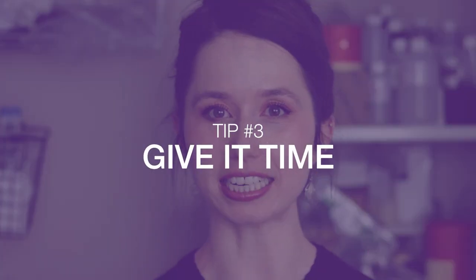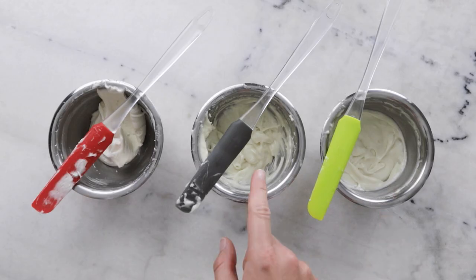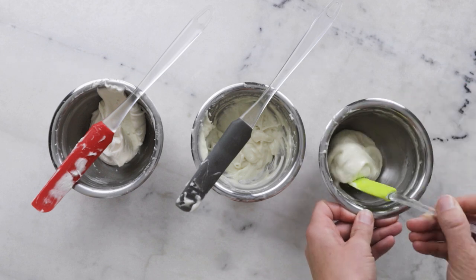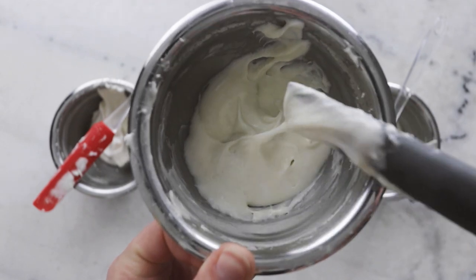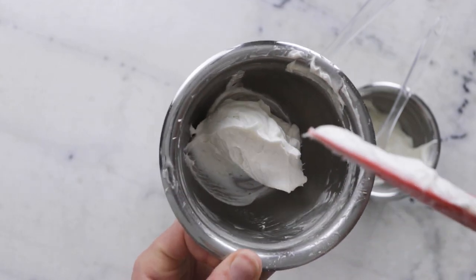Tip four: just give it time. If you aren't sure about a formulation, whip it up and wait and see what happens. I never declare a whipped body butter formulation done until it has proved to me that it will stay soft and scoopable at room temperature for days on end. It can be very helpful to whip up different ratios between soft butters and liquid oils, set them beside each other, and watch them as the days pass — to get a feel for what 60/40, 50/50, 40/60 etc. does.